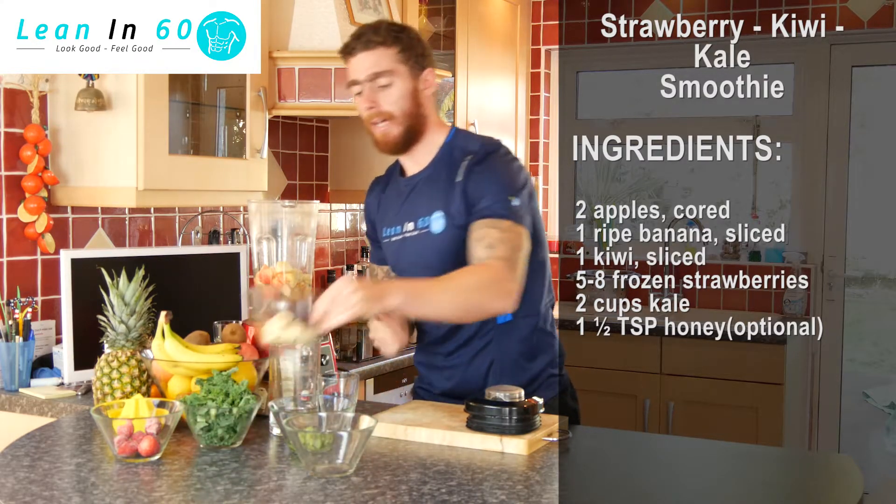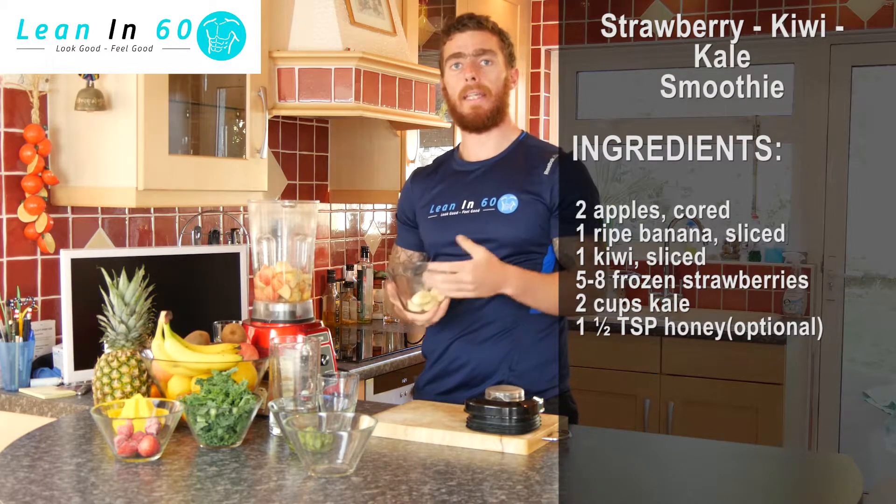Once the apples are in, you can go ahead and add in your banana, just chopped into smaller pieces to make it easier for the blender.